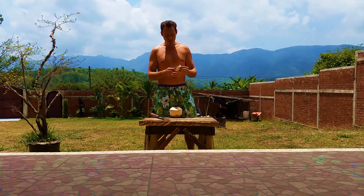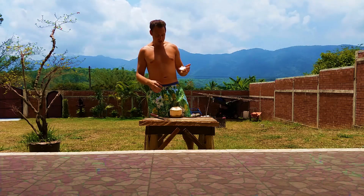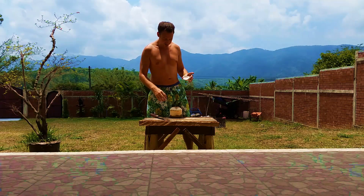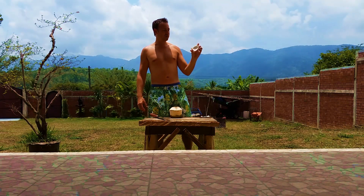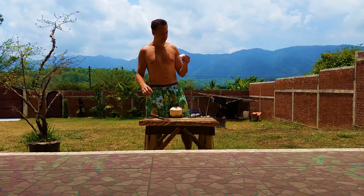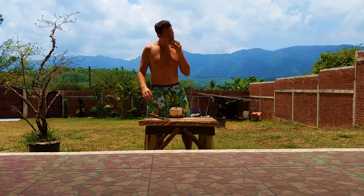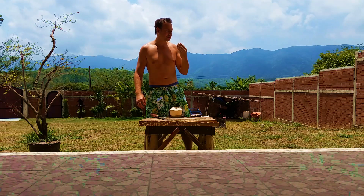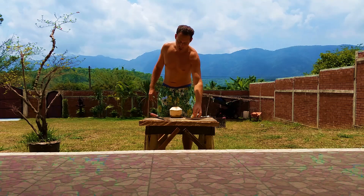I lost a bit of the juice there. You have to be very careful because these coconuts — they fill up to the top. The coconut water is very precious; you don't want to lose it. You can see the beautiful, pure white coconut meat.